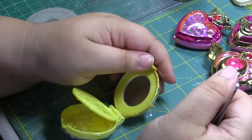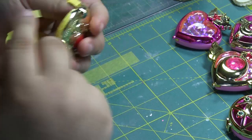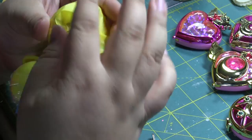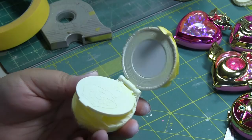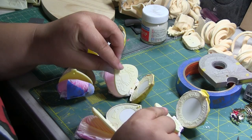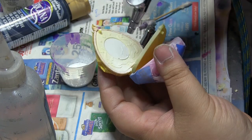Since I didn't find any safe way to disassemble the compacts without damaging or breaking them, I decided to just mask them like any other GK I've worked on in the past. After all of them were masked, I went ahead and primed them with white primer so that the paint can adhere to the plastic and not run off. All primed and ready — the next step was to paint them white. It took several layers to cover all that yellow though.